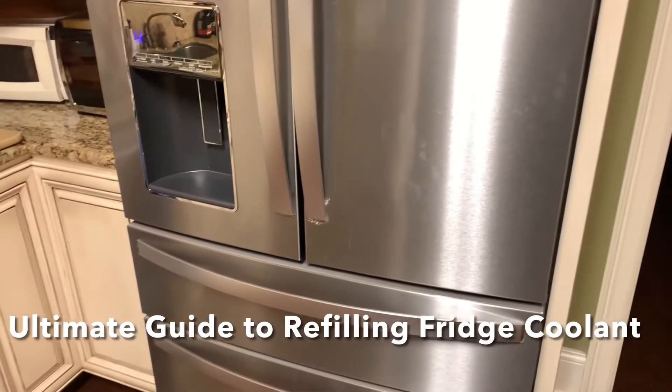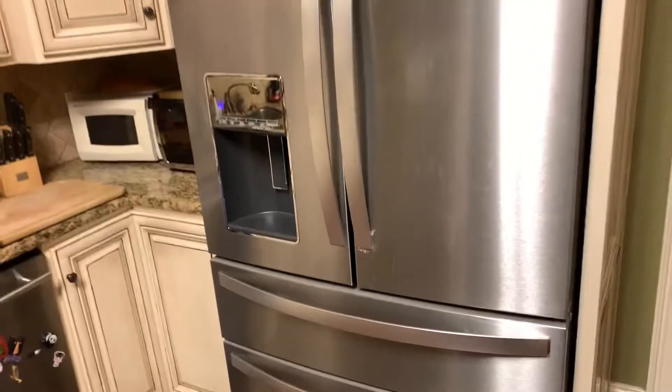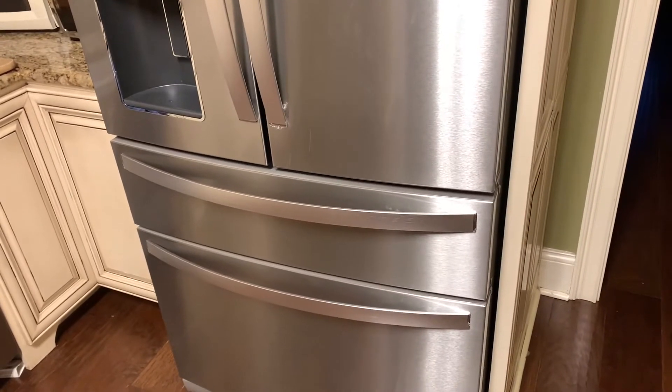Hey and welcome back YouTubers. Today I'm going to show you how to replace the refrigerant in a large fridge or freezer such as this, and I'm going to give you detailed instructions. So hang on and let's get going.